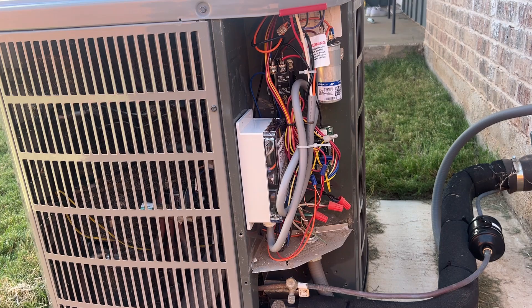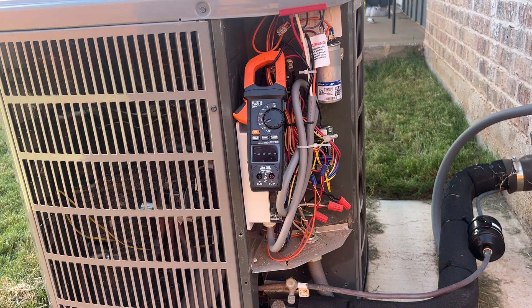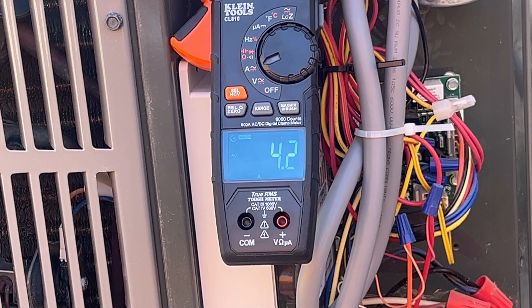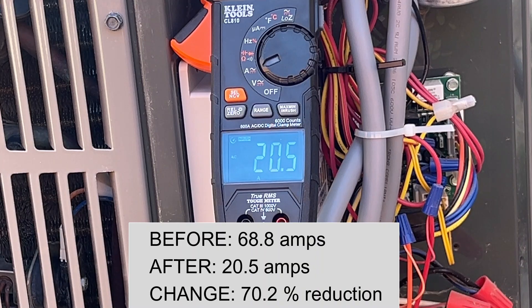This has gone through several startup cycles already, and we are going to now see how much startup current it pulls. We're going to set this to amperage and hit the inrush. Look at that — 20 and a half amps compared to 69 amps. That's a dramatic reduction. That's going to save a lot of wear and tear on that compressor.